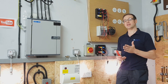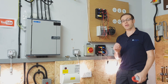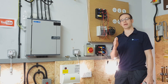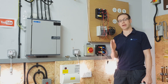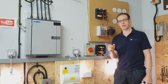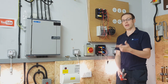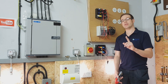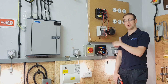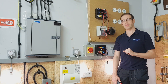From this video the information that's going to really help you in terms of your assessments and exams are the colour identifications: L1 being brown, L2 being black, L3 being grey and the neutral being blue — and also making a point of the old colours as well. What is now brown used to be red, what is now black used to be yellow, what is now grey used to be blue, and what is now blue used to be black. So we just need to make sure that we get those very clearly in our minds.